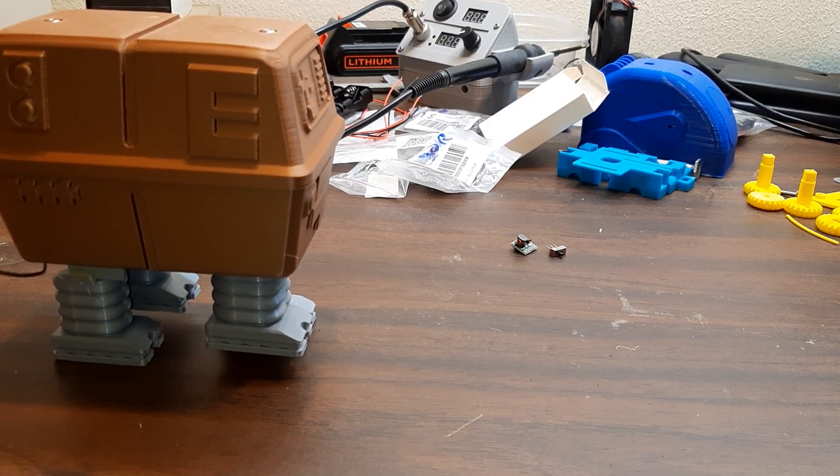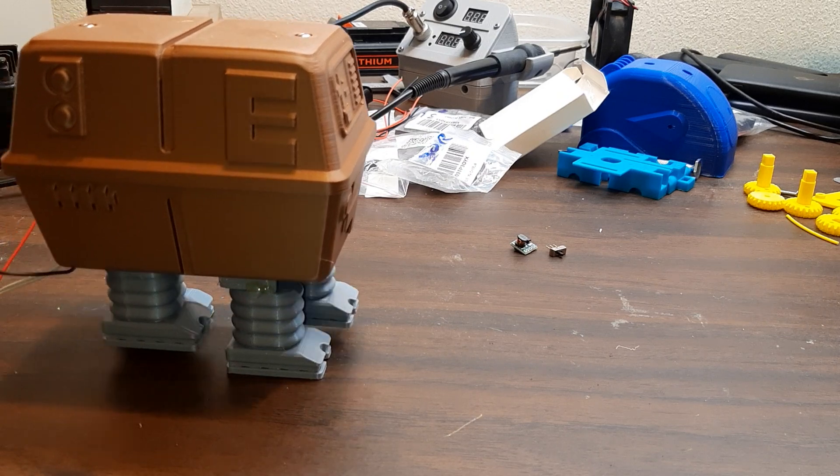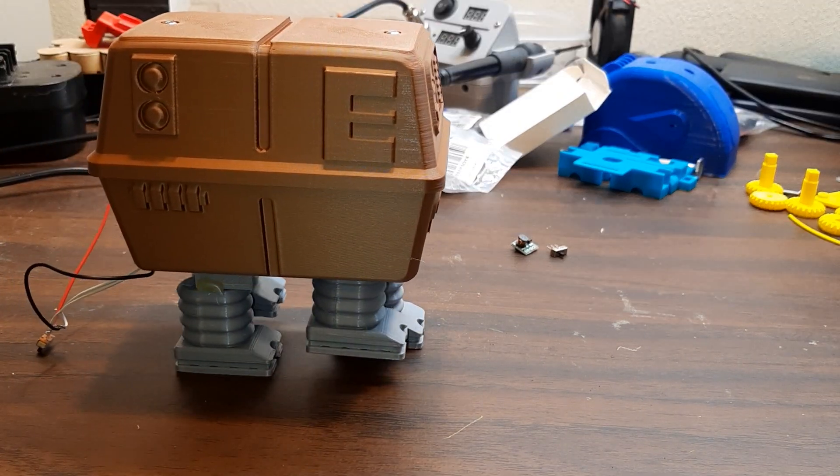I've made a little more progress on this Gonk-type droid build. I'll show it walking now.